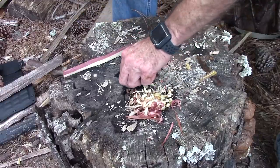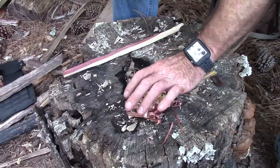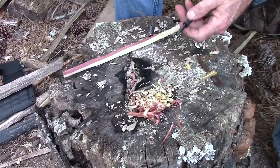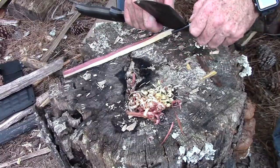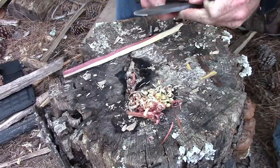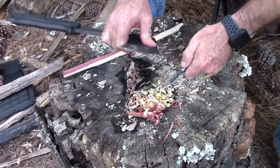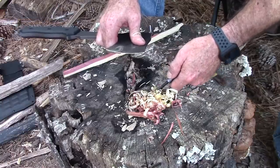We've got some fire material now. Let's try one more thing — I've got my Exotac nano striker. I don't know if we're going to get any sparks from it or not. Barely, right there maybe — let's see if we can get something going.